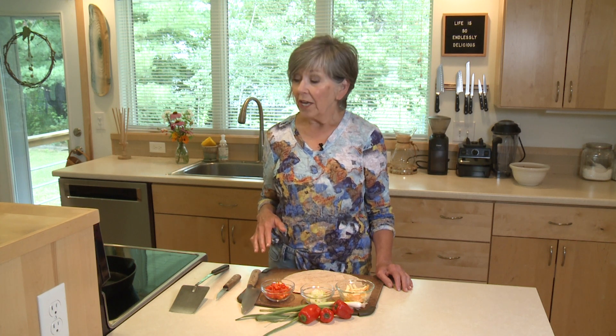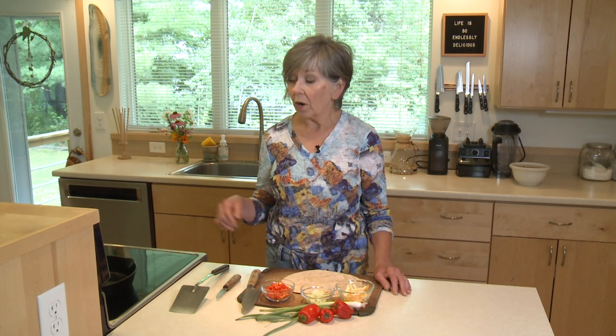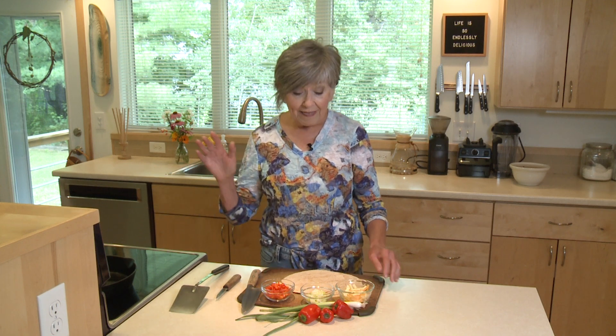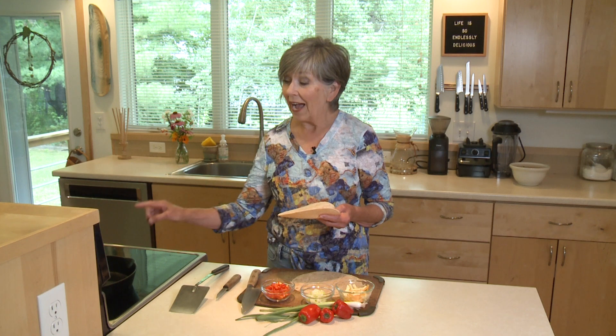So first of all, you'll need either a nonstick skillet or a cast iron skillet that's really well seasoned. I've got mine on the stove already, heating up over medium heat. Then you're going to need some tortillas, because these can wind up being a taco or a quesadilla, depending on how you maneuver this cooking process.